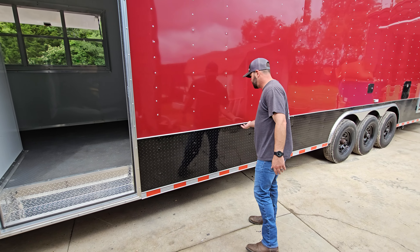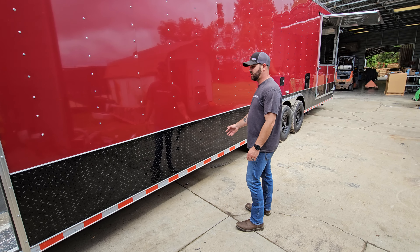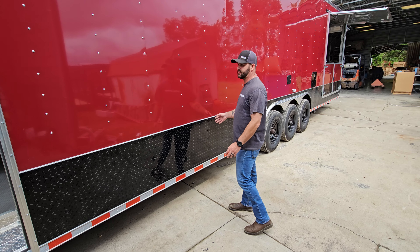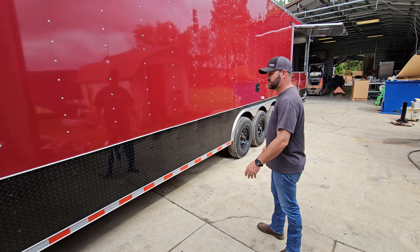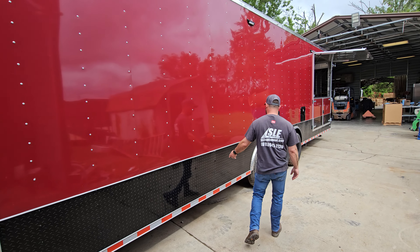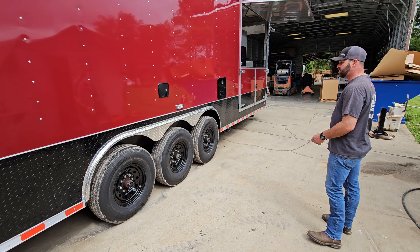This trailer is a little different — we've got the 24-inch black trim out here, but then everything else the customer wanted in silver. It actually turned out looking pretty good. It's got 8,000-pound axles — triple eights.